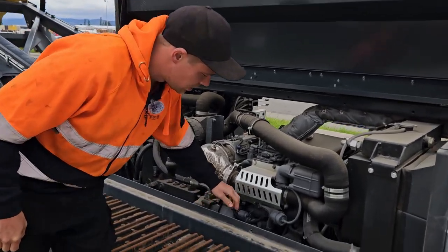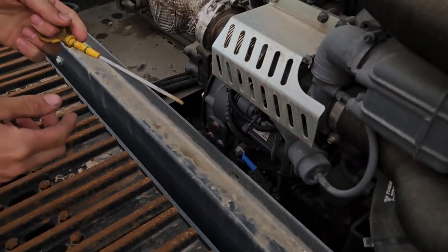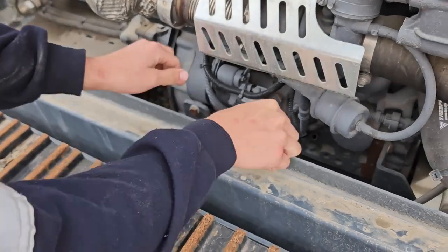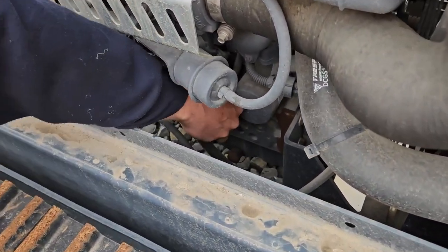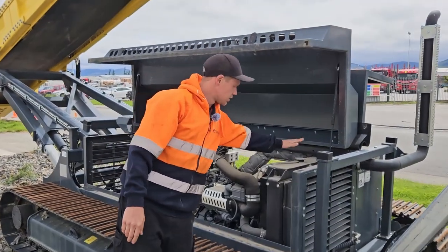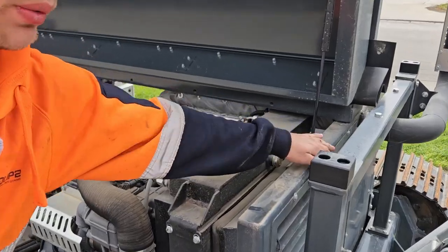Next we check the oil level, which is on the dipstick down here. Then check the coolant level — we can either do that by opening the top radiator cap or looking through the sight glass through the grill.